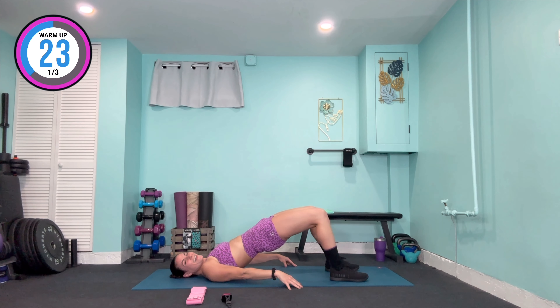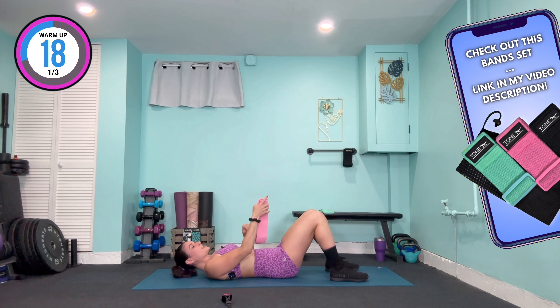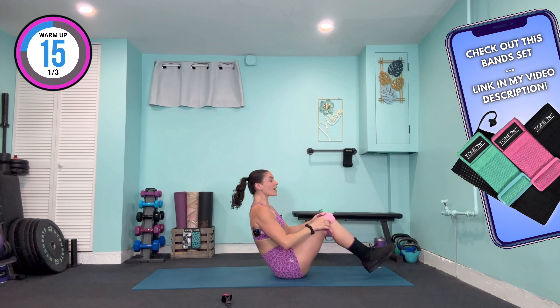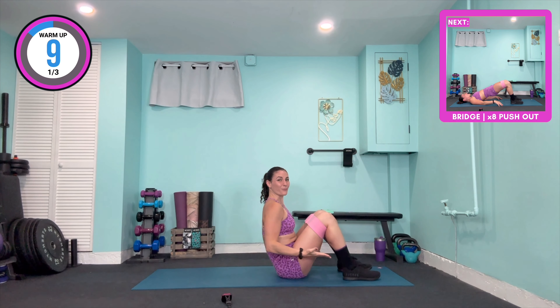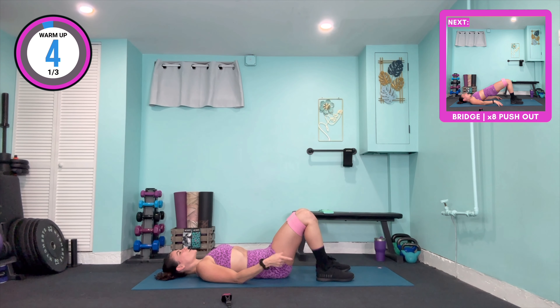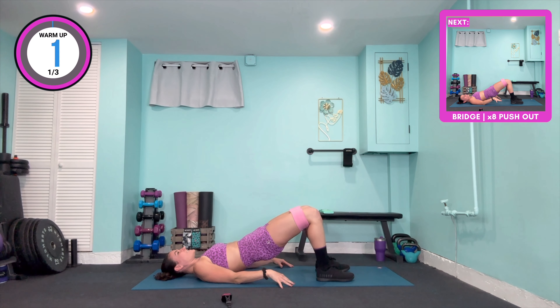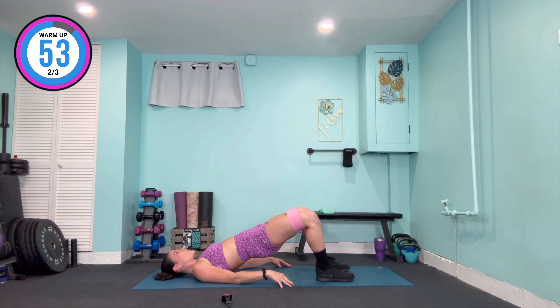All the way up and slowly lower that booty to the mat. Grab your medium band, bring your legs together, tighten the band all the way around your legs, and separate them about hip-width distance apart. We're going to hold that tuck forward — roll those hip bones up, bring your body towards the ceiling, squeeze the glutes — and from here we push out against the band.